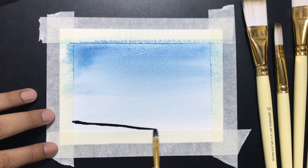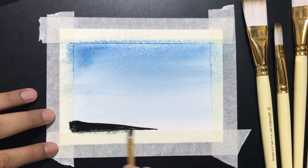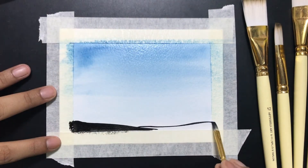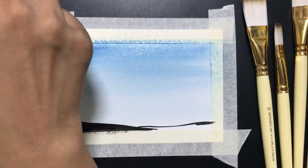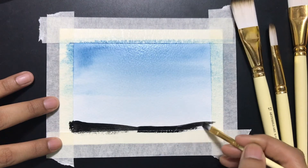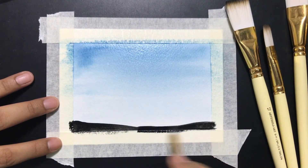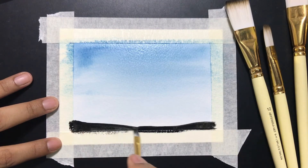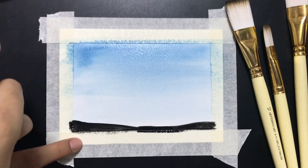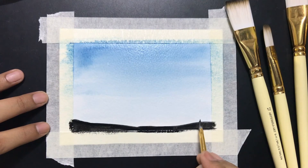Hopefully it has dried enough and there's no issue. I like flat brushes — for most of my life I used to use only flat brushes because I would do a lot of blending. I'm pretty used to doing corners, nooks, and edges in paintings using flat brushes. Ideally you can do this with a round brush if flat brushes are not preferable.